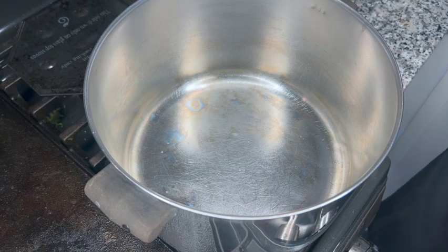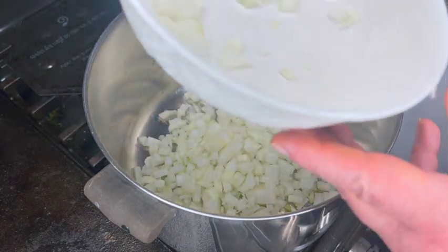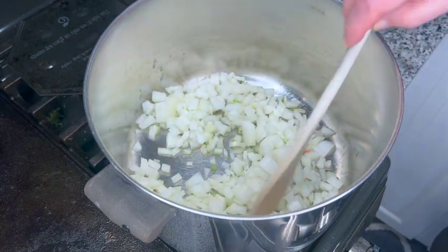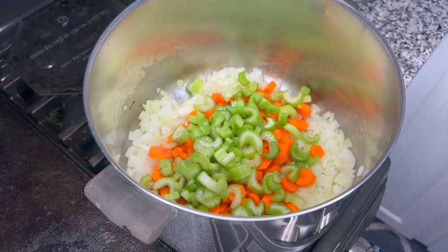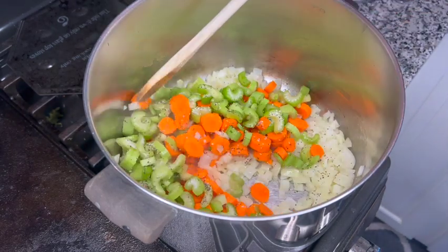All right, let's start putting this together. Our first step is to add some oil to our soup pot. We're going to let that come to temperature, then add our onions in and fry these just until they start to become soft. Next, we're going to add in our carrots and our celery, and we're going to season at this point with a little bit of salt and pepper. We're going to cook this for about two minutes.